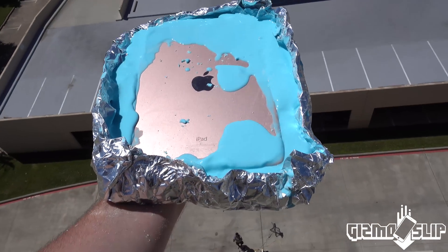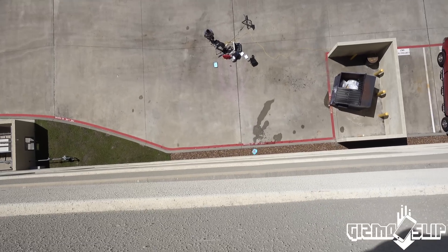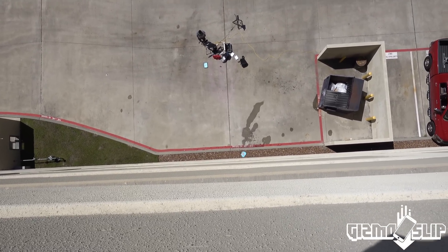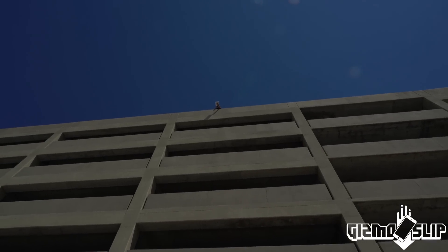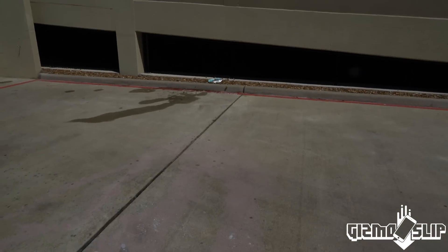Alright, here it comes. The drop happens — it landed right on the rocks too. My camera is covered in Oobleck dust, which is really just corn starch. That was a pretty fair landing. There's a good chance it's alive, I think. Let's go find out.